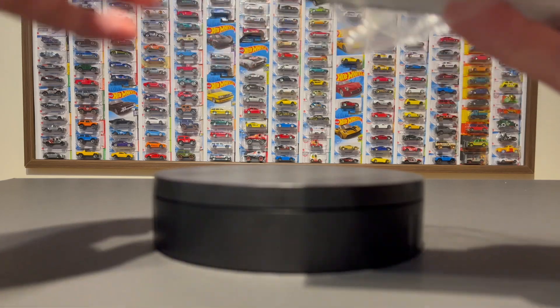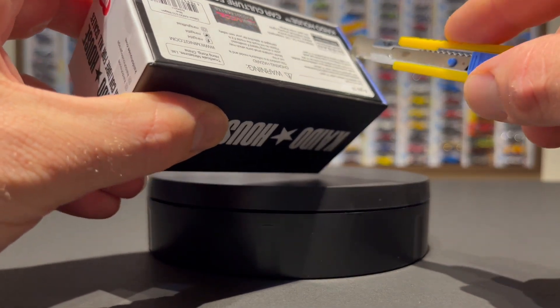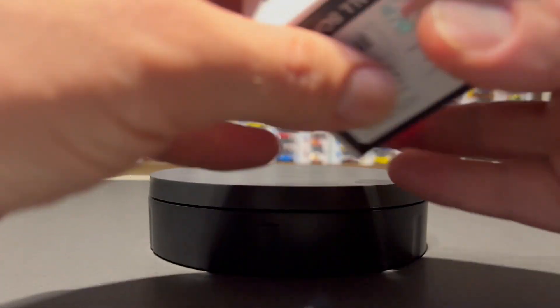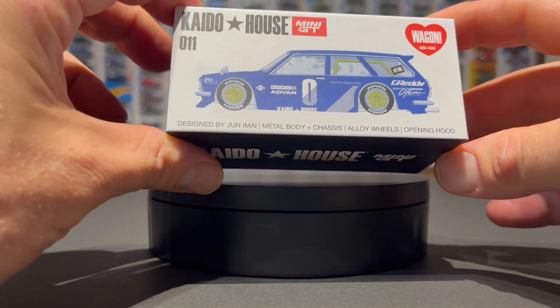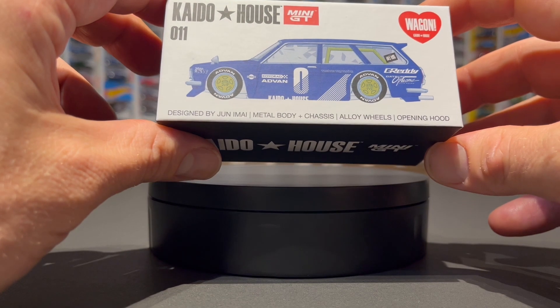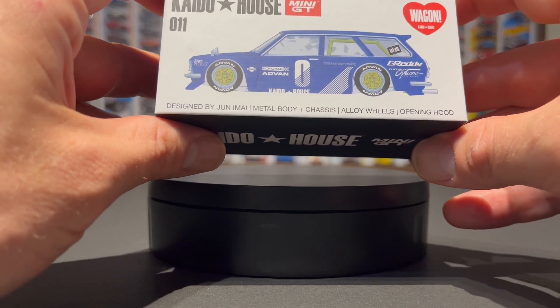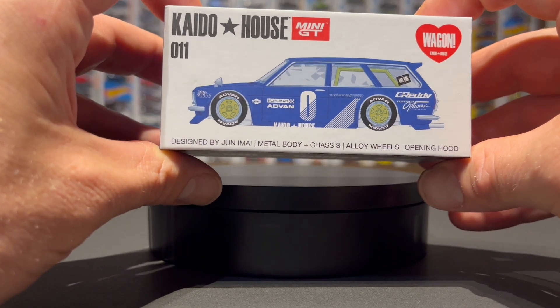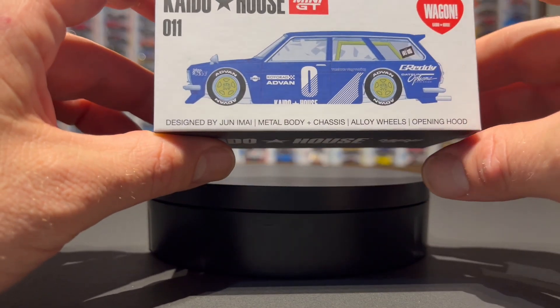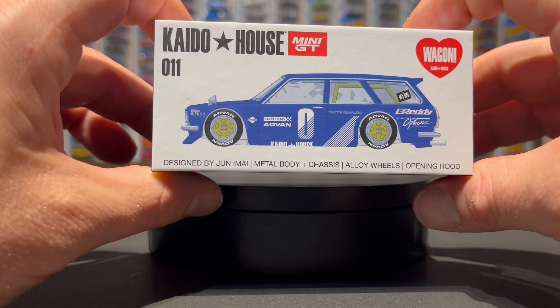So excited to open this. I picked this up from Passion Die Cast a couple of weeks ago, and I was actually in there today. I wanted to get the green version, which is really the original — this is a tribute to Junami's actual wagon. His actual wagon is a four-door; they never made a two-door 510 Bluebird wagon. The original release, the 010, is the olive green that his actual wagon is based on, but the blue just looks amazing.